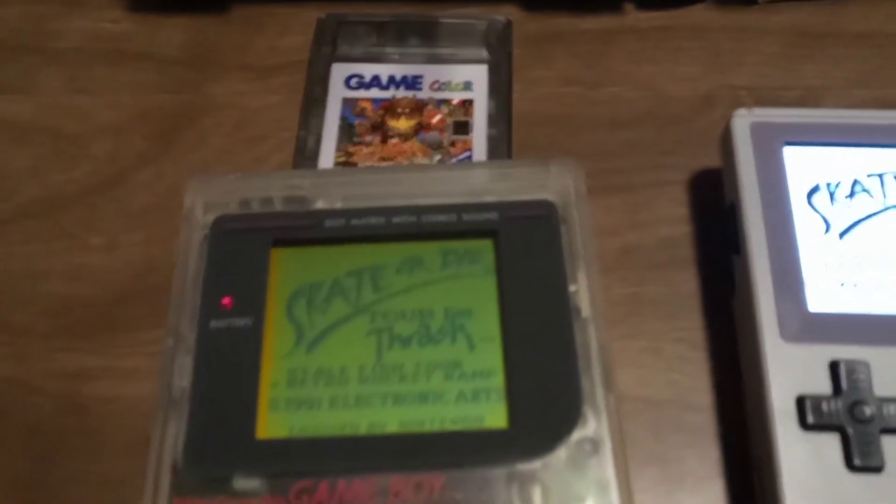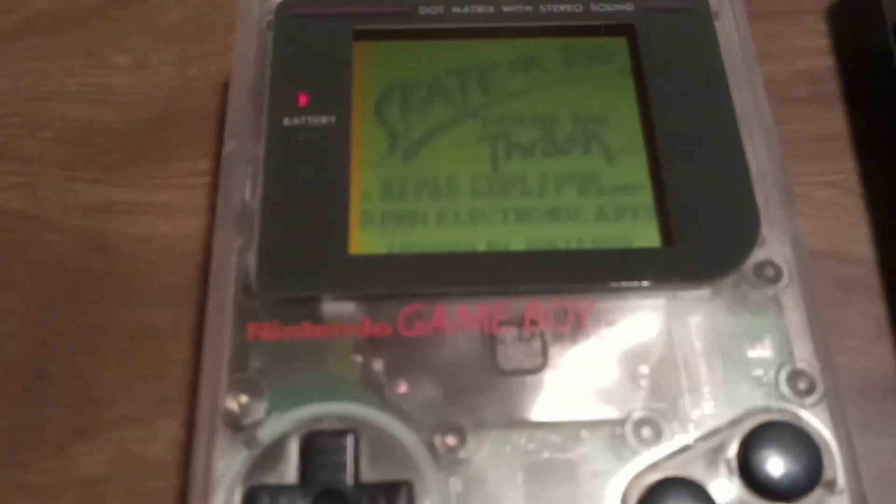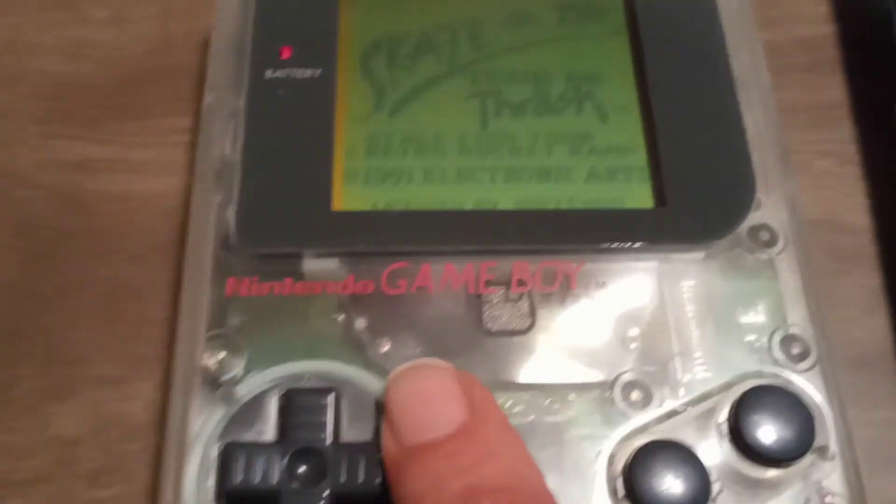Skate or Die is on here. The original Game Boy cartridge is in here as well.